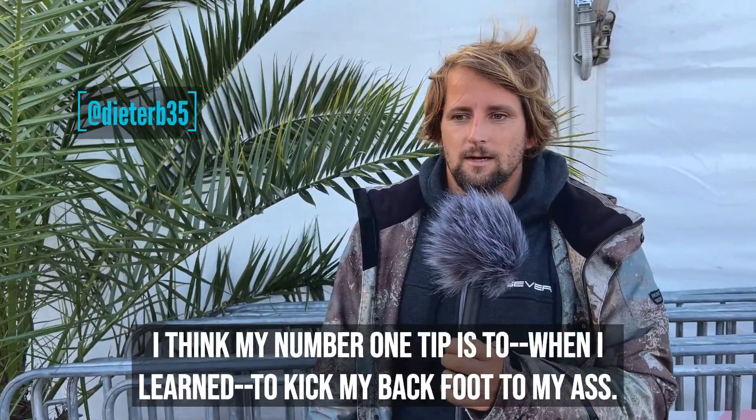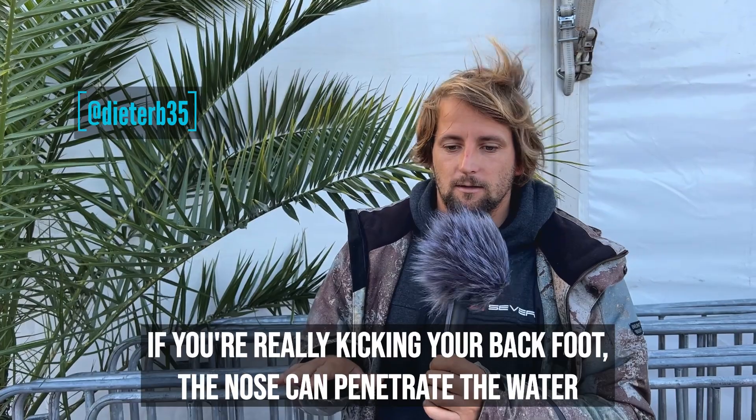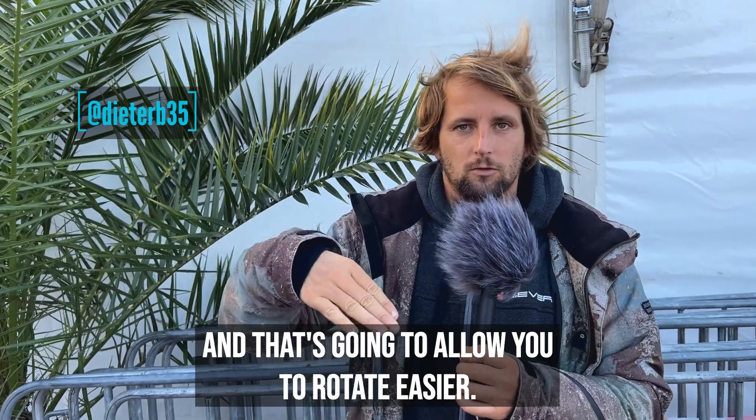I think my number one tip — when I learned — is to kick my back foot to my ass. So if you're really kicking your back foot, the nose can penetrate the water and that's gonna allow you to rotate easier.